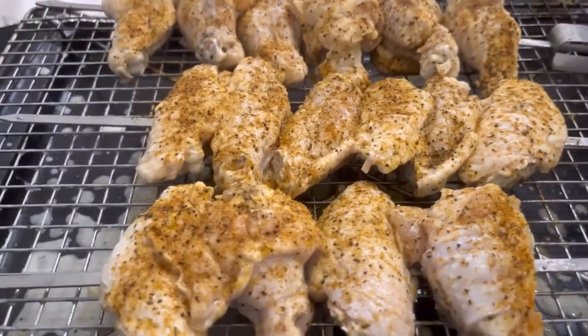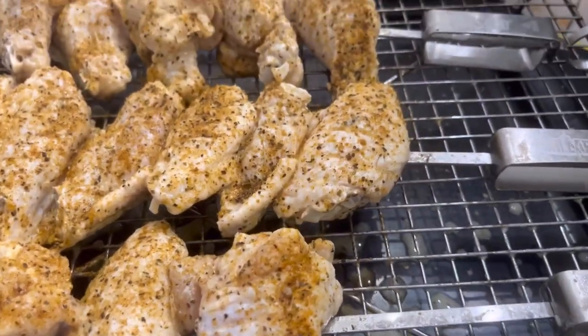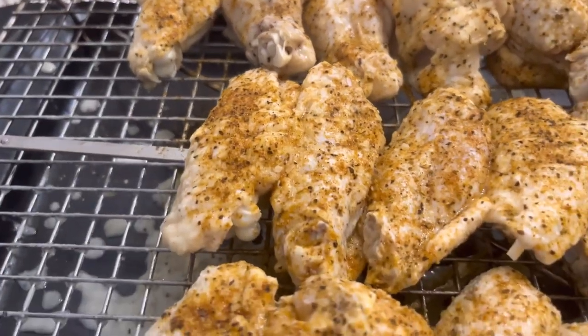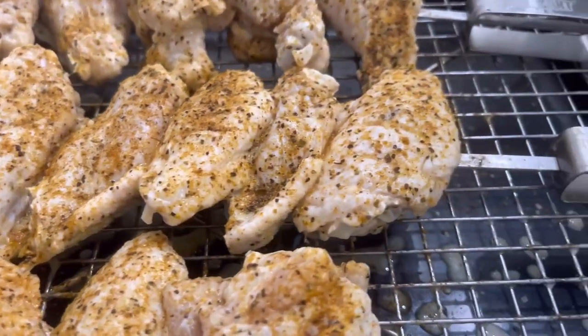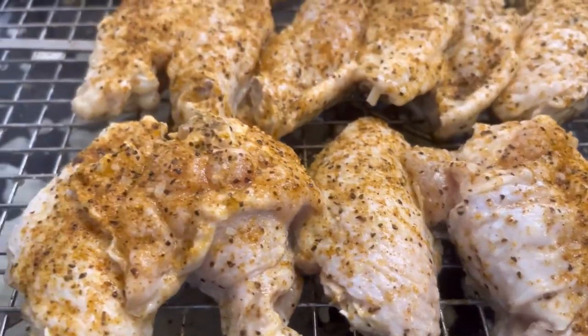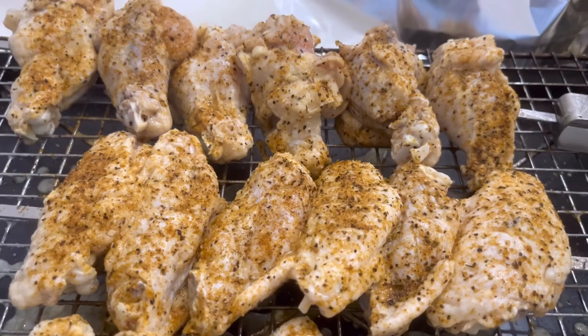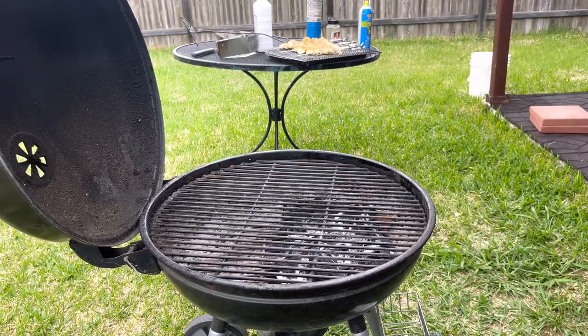Good morning y'all! We're going to go ahead and get these wings out on the grill. I've got some lump charcoal firing up — I chose lump charcoal because it tends to cook a little hotter, and I'm going to throw a hickory chunk on there for smoke. The wings came out really well in the marinade — they smell fantastic. I also added some of my JB's Chicken Rub, with ingredients listed in the description below.